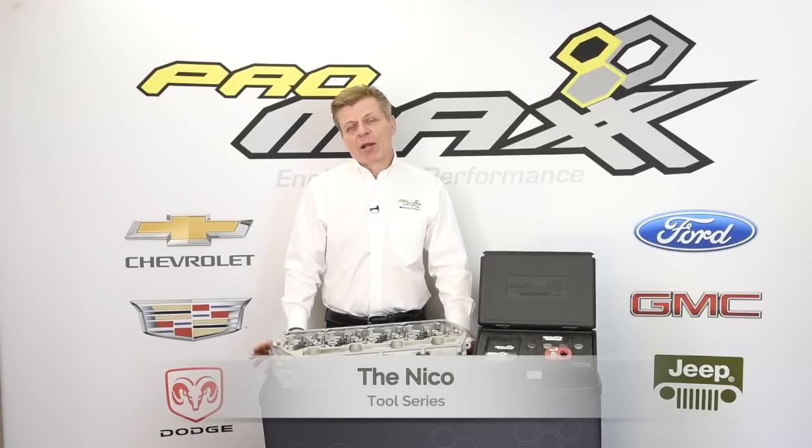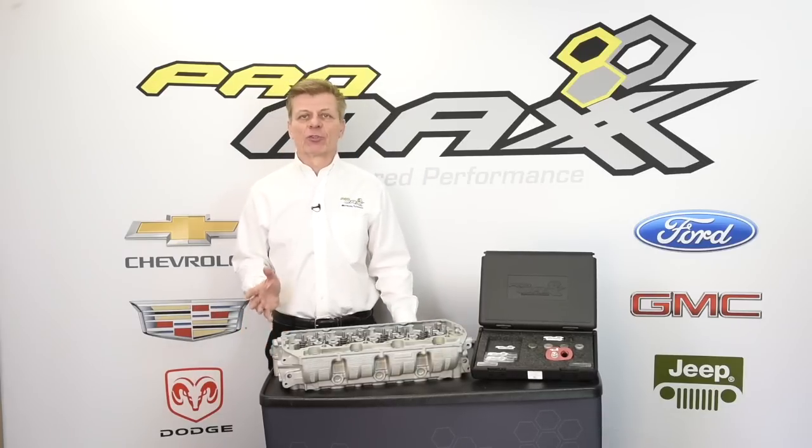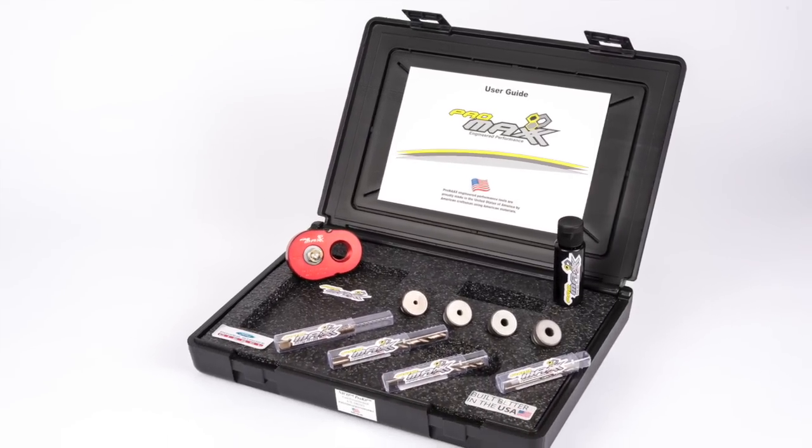Hi, I'm Jeff Del Rosa, and here at Pro Max Tool, we focus on those repairs that are both challenging and problematic, such as the broken hold-down bolt in a 6.7 Power Stroke diesel from Ford.